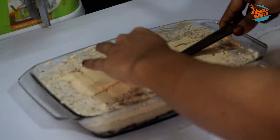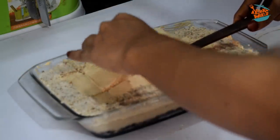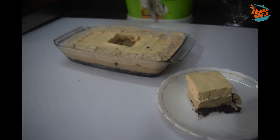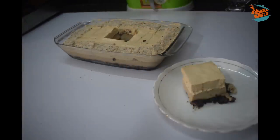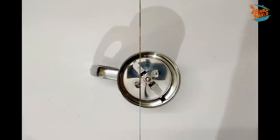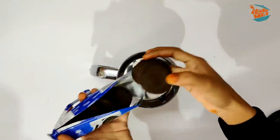Hello, Assalamualaikum, Namaskaram. Welcome back to Aisha's World. This is the recipe for a pudding. I am going to try this recipe in separate layers, in a special recipe.